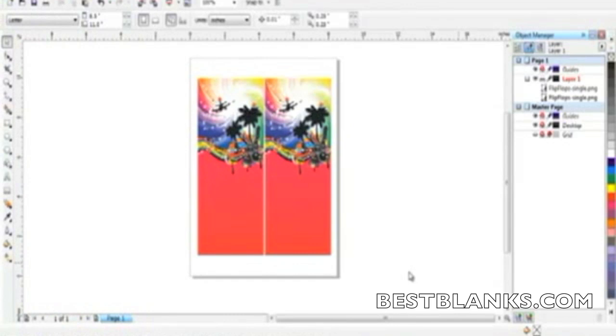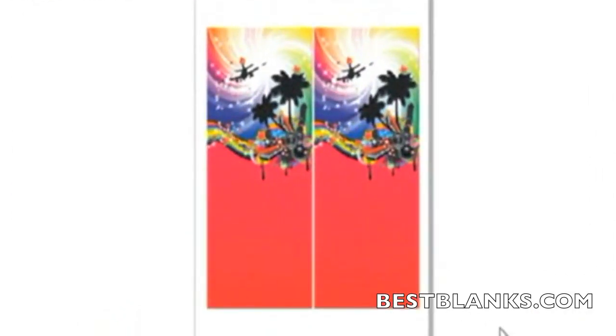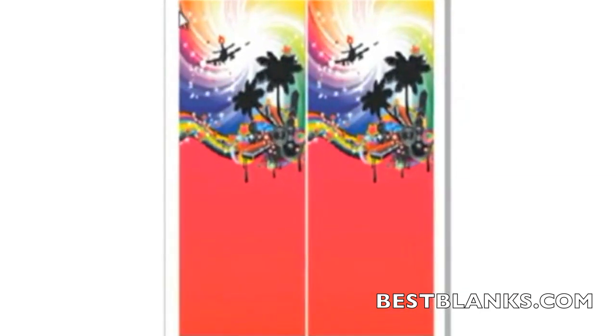To begin the process, create your images using a graphics program such as CorelDRAW or Photoshop. Be sure to check with the manufacturer of the substrate to see if there are templates available to aid in the setup. If no template is available, simply size the graphic as needed. In the case of abstract shapes such as flip-flops, we suggest creating your artwork in a rectangular shape that is larger than the dimensions of the flip-flop.